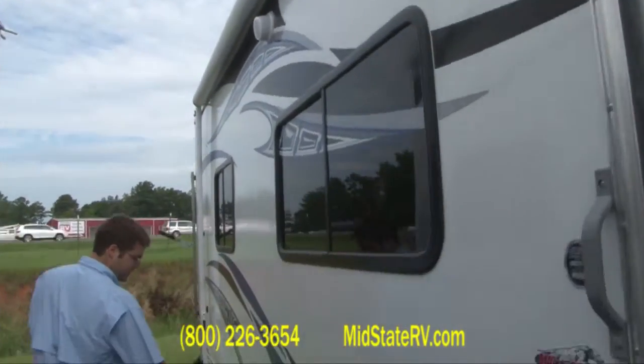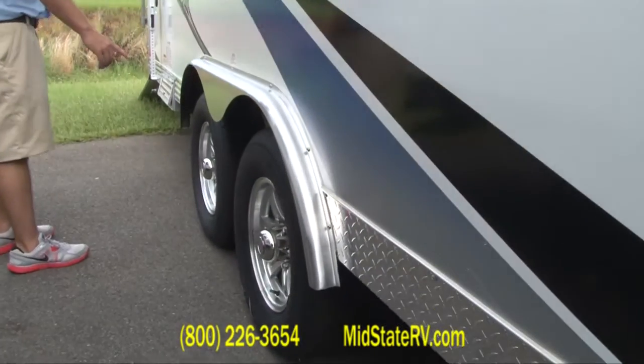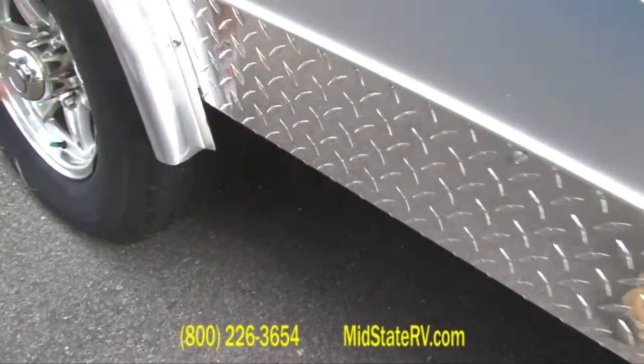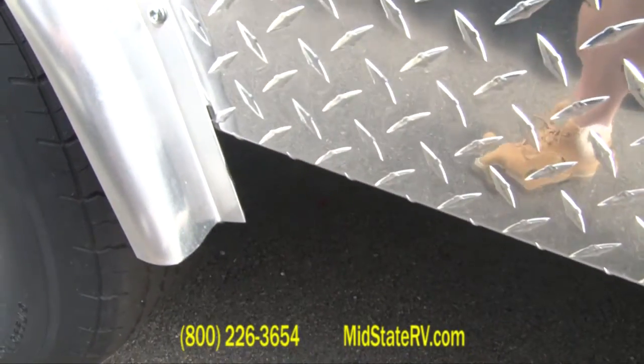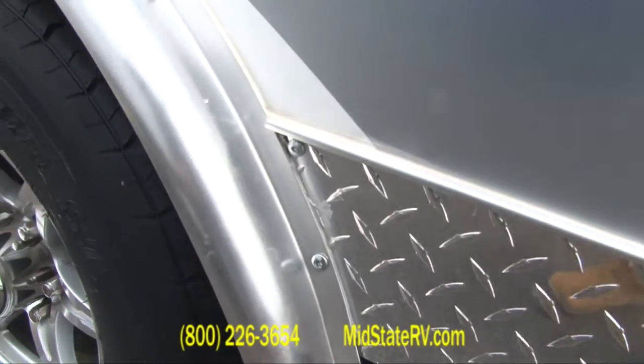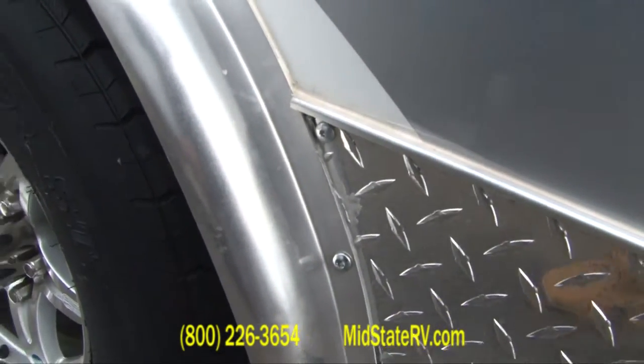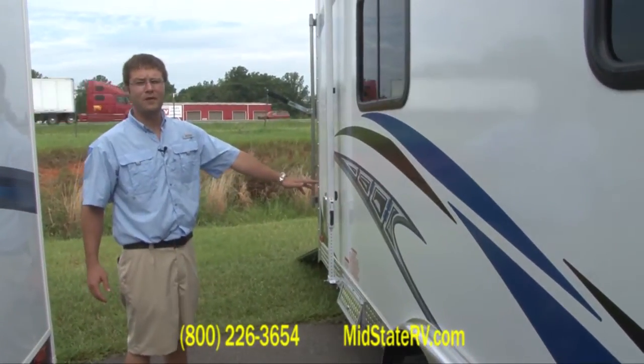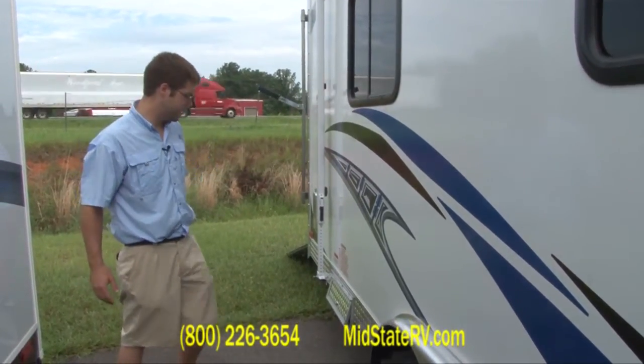Heavy duty 5,200 pound axles right here. And if you look, these bolts through here are million mile bolts — I only find that in tractor trailers and on Work and Plays. It's heavy duty built. It's got a 3,500 pound towing capacity on this particular unit.